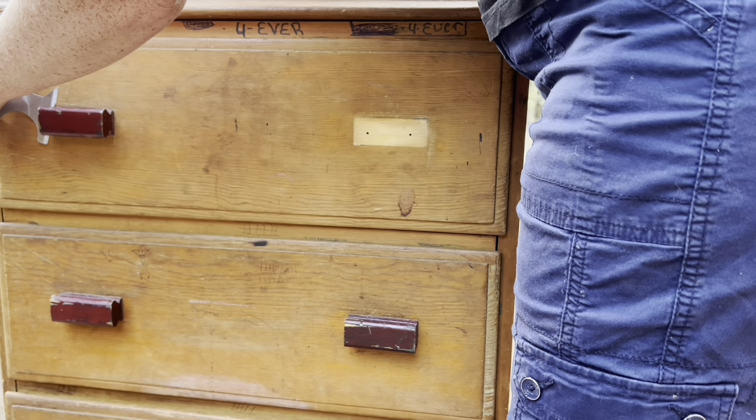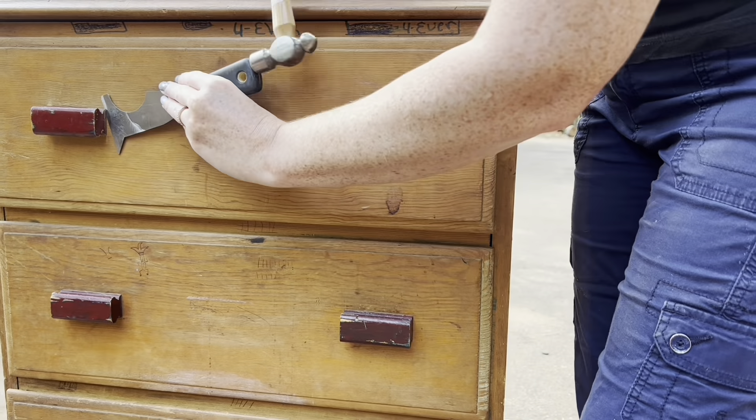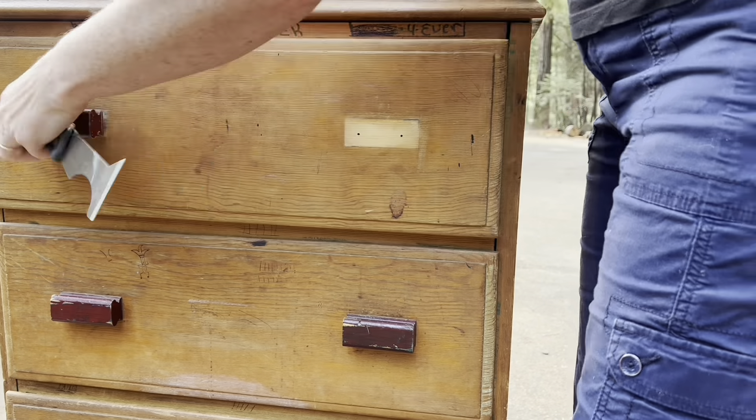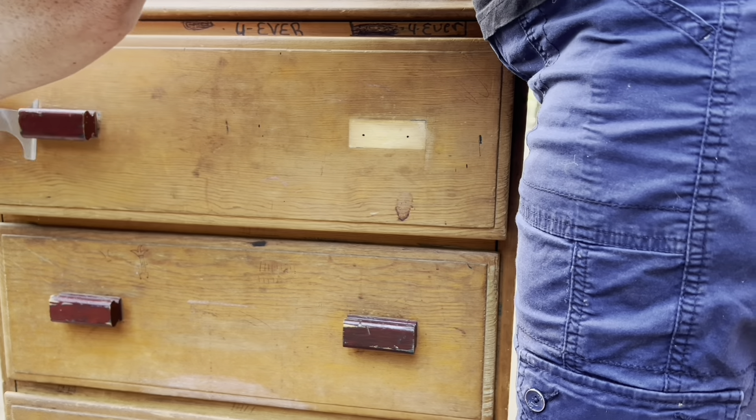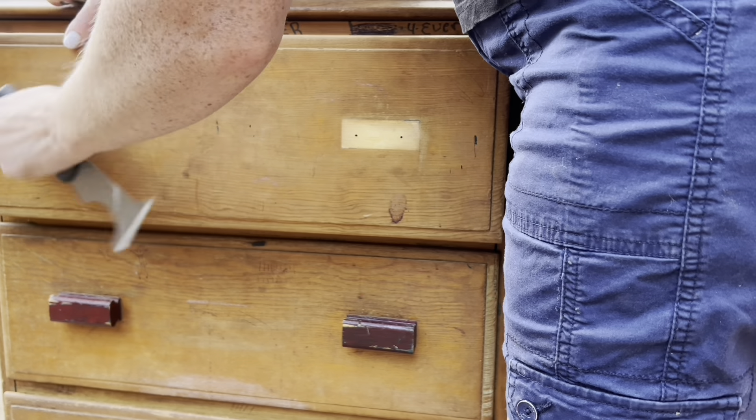So I just used the flat knife and hammered it in. This is a very, very thin one and it just helps prevent damage to the wood — the thinner you go with it. And then you wiggle them out the rest of the way. Super easy.